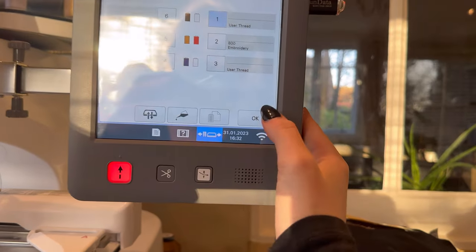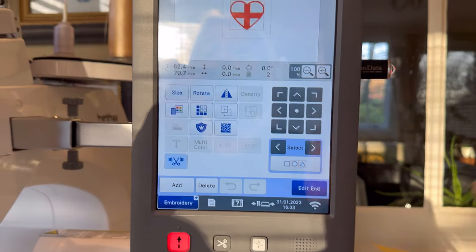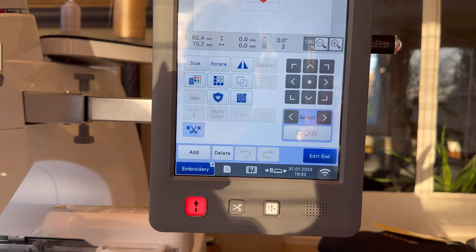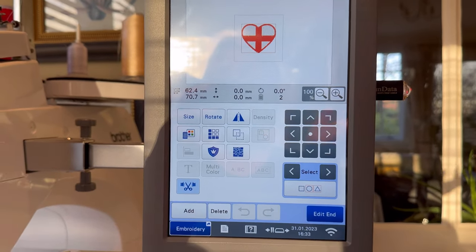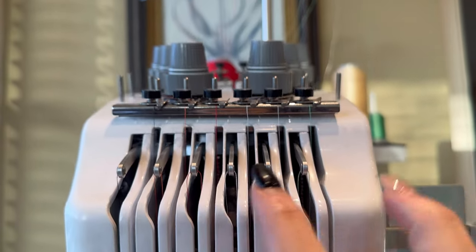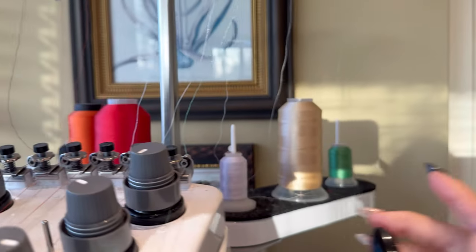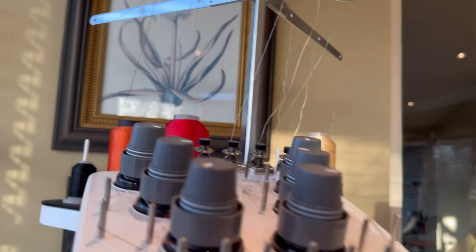Back to the design — press Set, and then you get to the needles section. You need to make sure all threads are on the correct needles. This design requires only red and white. The needles go: needle one, two, three, four, five, six, each corresponding to a thread position. Today I'm needing needle number three and needle number four.